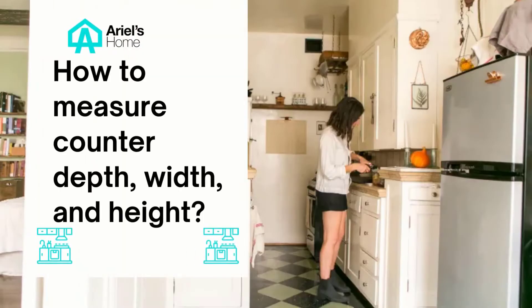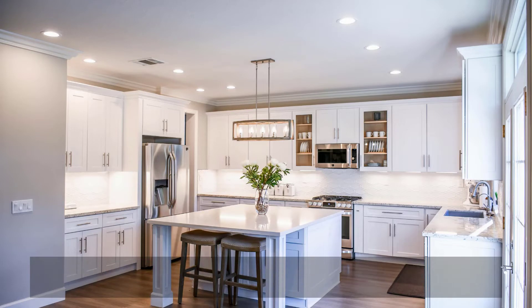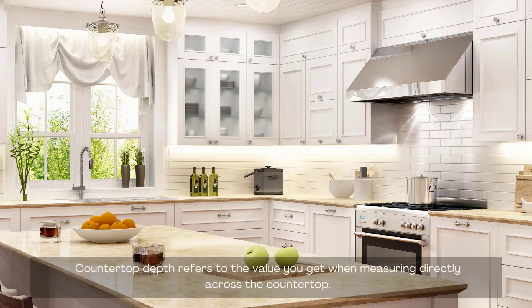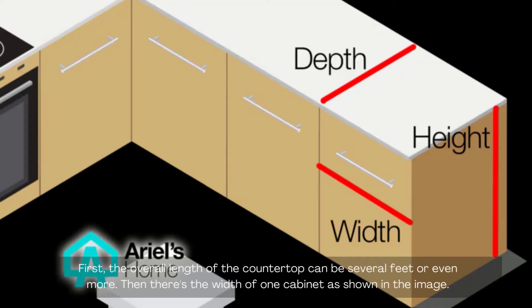How to measure counter depth, width, and height. Countertop depth refers to the value you get when measuring directly across the countertop. Countertop width can mean two things: the overall length of the countertop, which can be several feet or even more, and the width of one individual cabinet.